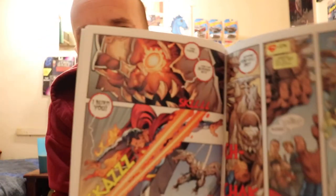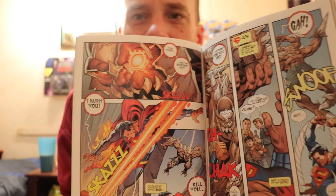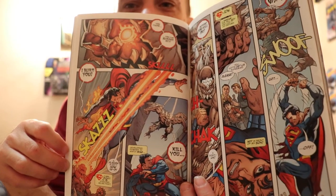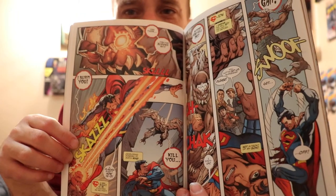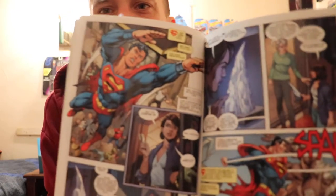Superman tries to get the upper hand — he actually uses heat vision on Doombreaker — and we find out quickly that Doombreaker has evolved past that. He actually has the same heat vision. All this time Superman's trying to get the upper hand and it's not really working, so the story spends a little time trying to figure out who this guy is.